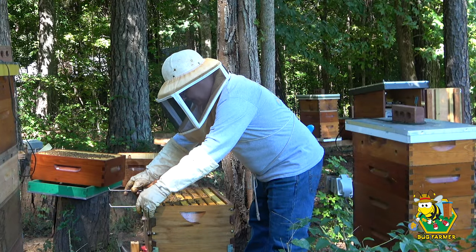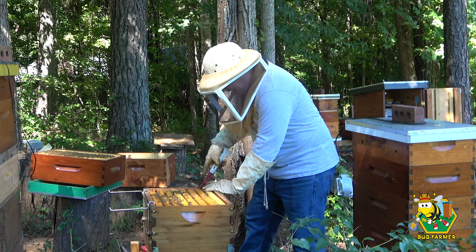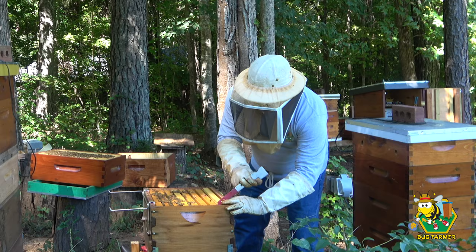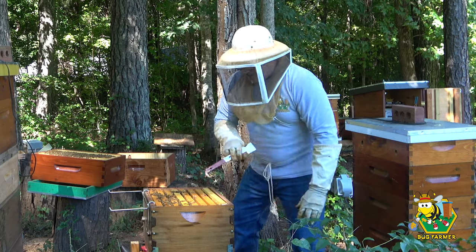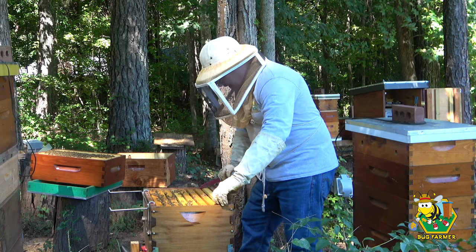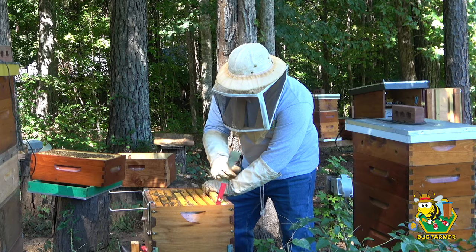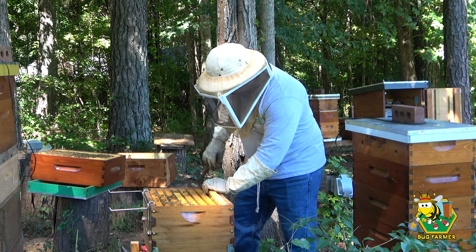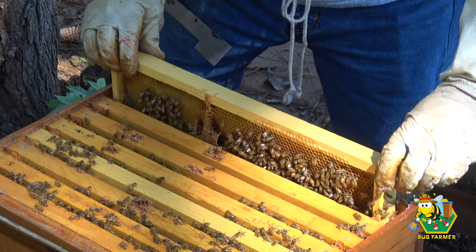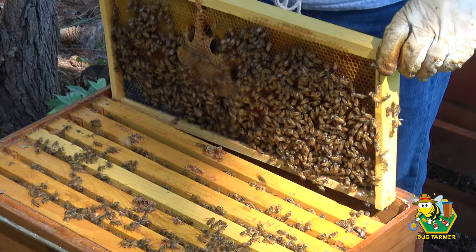What happened to Jason Crisman is just terrible. Why would somebody want to do that? From what I understand, it was like 11 years of that man's life building these bee videos — a lot of great content. He knows what he's doing, he knows what he's talking about, and he's been there to help all of us. And then somebody would just hack into his account. It doesn't make sense.